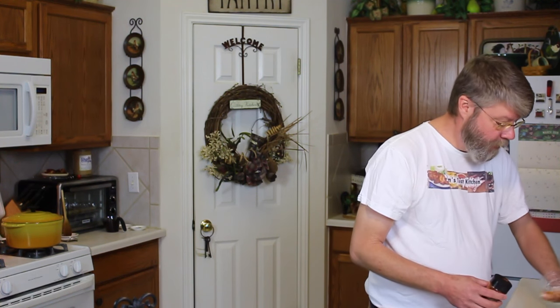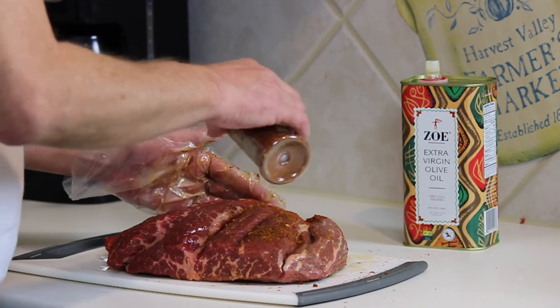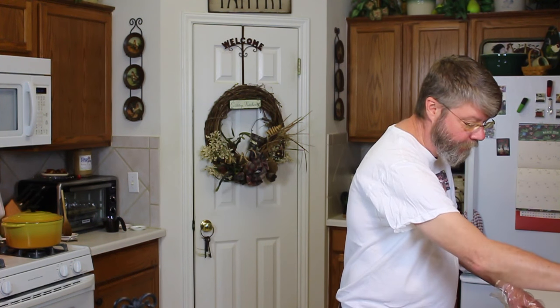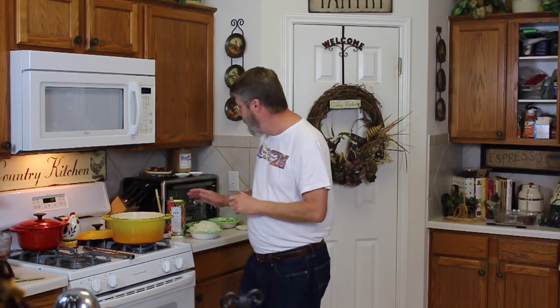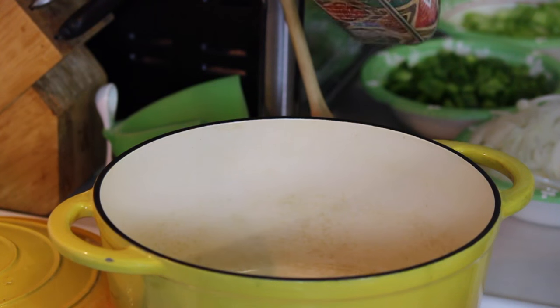It doesn't really smell like coffee — it smells awesome. Coffee and beef go together so well; coffee makes a really great rub. I'm going to let that sit for about an hour while I prepare the rest — get the veggies chopped, get everything going, and the demi-glace already ready to go. The pot is heated up, I'm just going to add a couple of spoonfuls of the extra virgin olive oil.